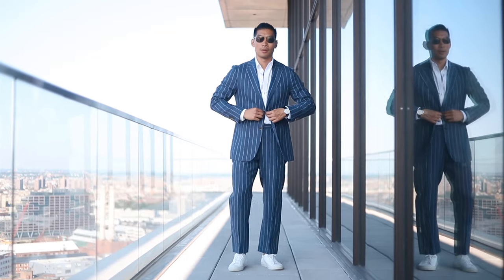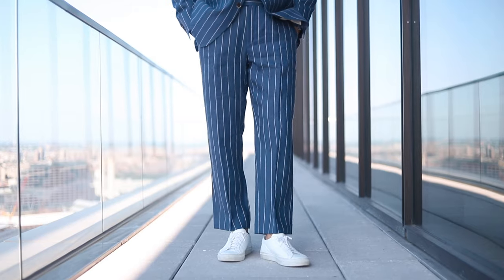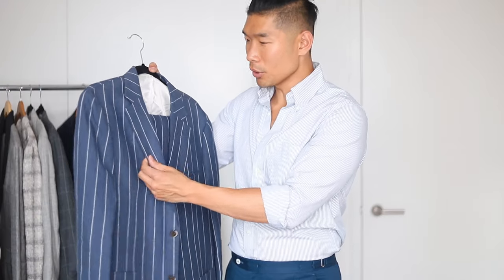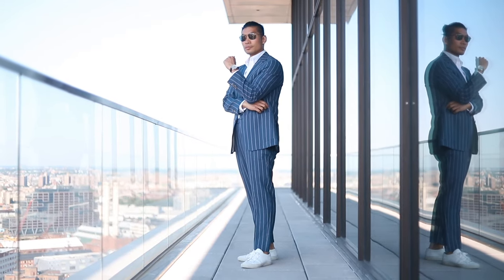Next we have a blue pinstripe linen suit from Suitsupply. This one is a little different from the last one — it's a lighter blue, and the white pinstripe is a lot more spread out. This is a really beautiful blue color; I think it's like the perfect blue for the summer season — not too bold, not too crazy. This is a pure linen suit, so you can see the texture and material are very different. When it comes to summer suits, it's all about the details. Coming up close, you can see the texture really speaks for itself. It reminds you of like the gangster suits back in the day — really bold, really fun. Definitely has that Peaky Blinders menswear vibe.